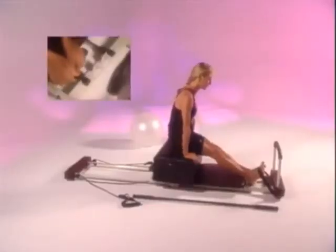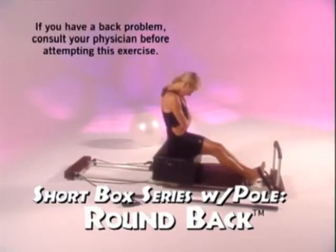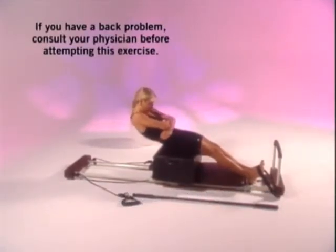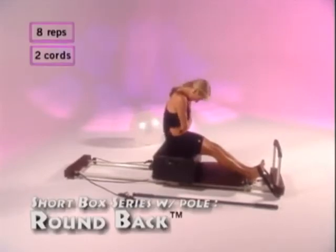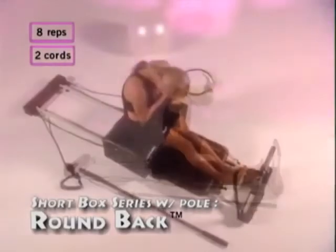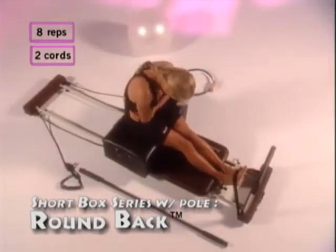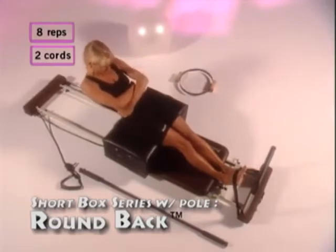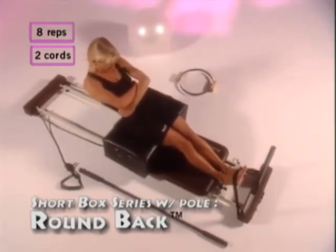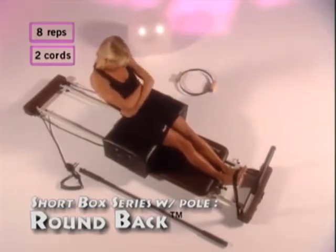Set your performer on two cords. The first exercise is round back. Place your arms across your chest, keep your shoulders down, and curve your back. Squeeze your abdominals and move back and forward. Inhale as you go back, exhale as you come forward. Relax your shoulders, keep your chin tucked to your chest, and repeat eight times. Breathe in as you go down and out as you come forward.